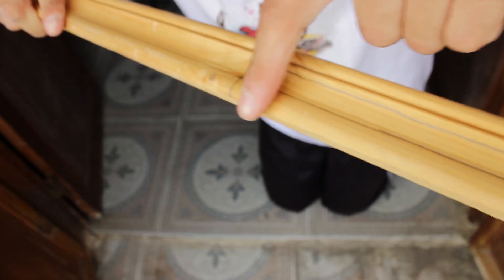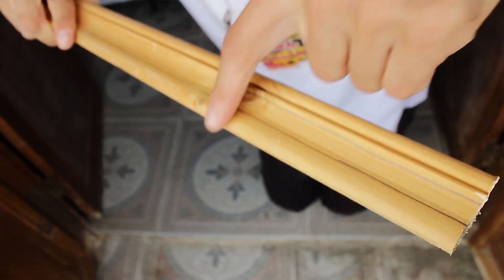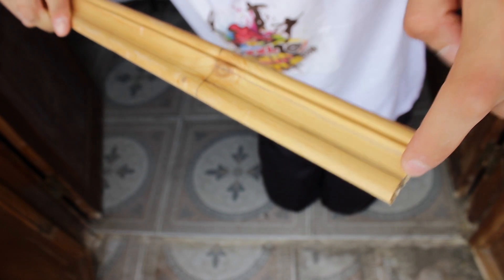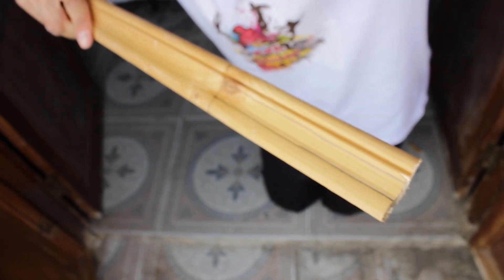Now we need to take off the two side parts — this part and this part — and we're going to leave only the middle part, because we'll need it so you can hold it with your hand.